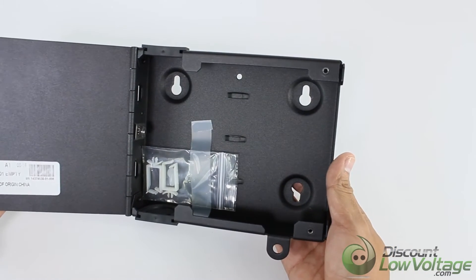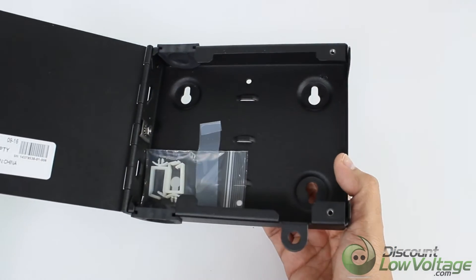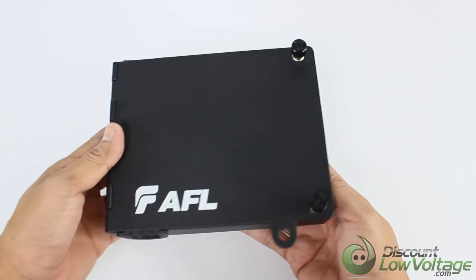The WMEO1 features a front access door which is lockable with a common padlock or tube style key lock.